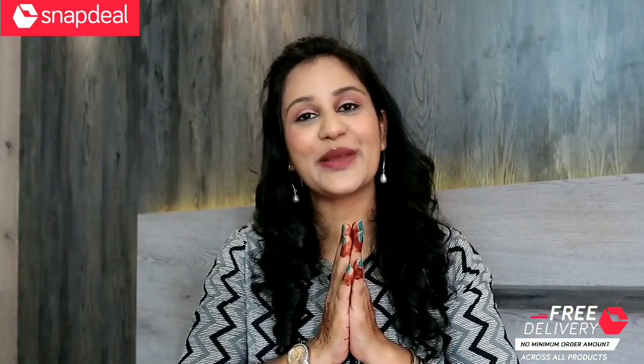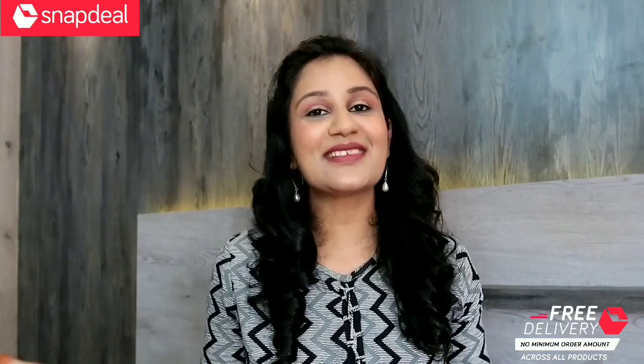Hello guys, Namaste, welcome back to my channel, how are you all? I hope you all are doing great. In this video I am going to share with you guys a Snapdeal Kurti Sari Haul.